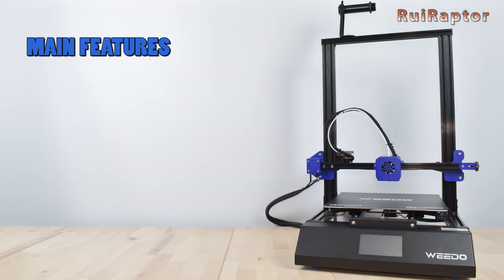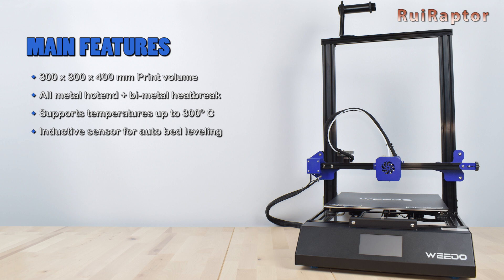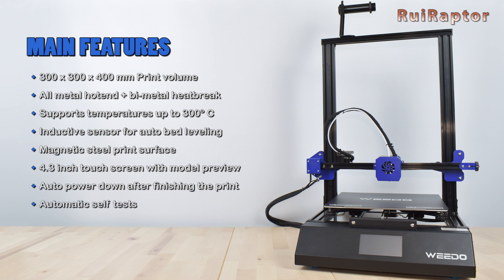The advertised main features of the Widow ME40 are the print volume of 300 by 300 by 400 millimeters, the all-metal hotend with bimetal heatbreak which supports lots of different filament types and temperatures up to 300 degrees C, an inductive sensor for auto bed leveling, a magnetic steel print surface, a 4.3-inch touchscreen with model preview, auto power down after finishing the print, automatic self-tests every time we turn the printer on, faster speed, silent stepper drivers, and Marlin firmware.